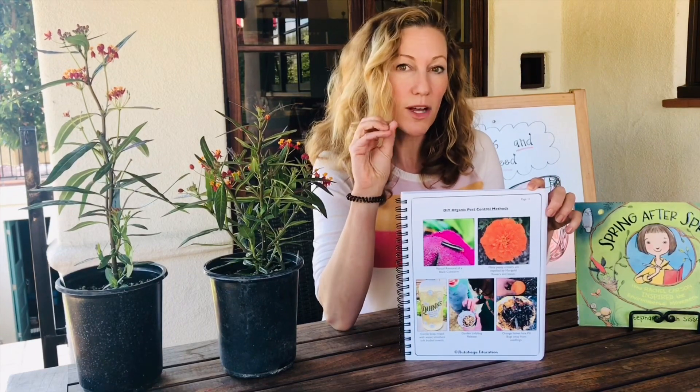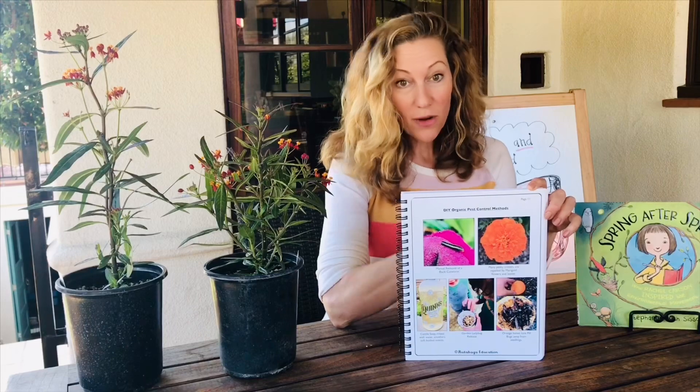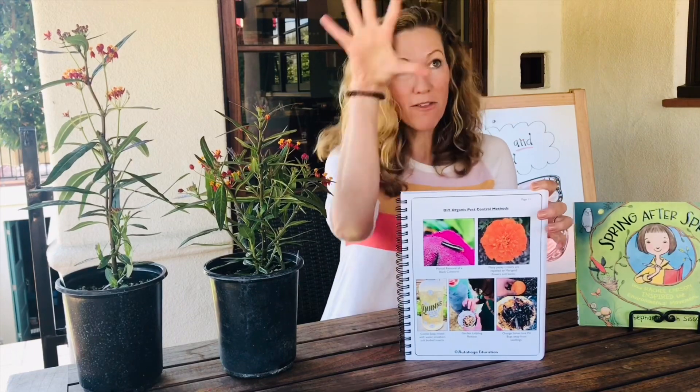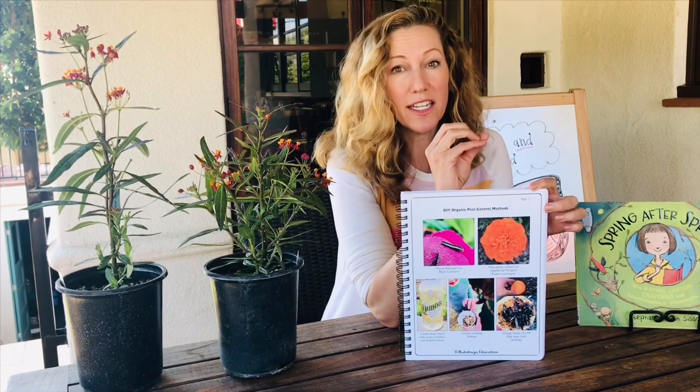Flowers also have power — things like marigolds, calendula, or zinnias will really deter pests because they don't like the scent of those flowers. So if you have tried manually removing pests and tried pruning away — and I always say if you've pruned away a third of the plant and still have an issue — then you would step in and use a soap spray.